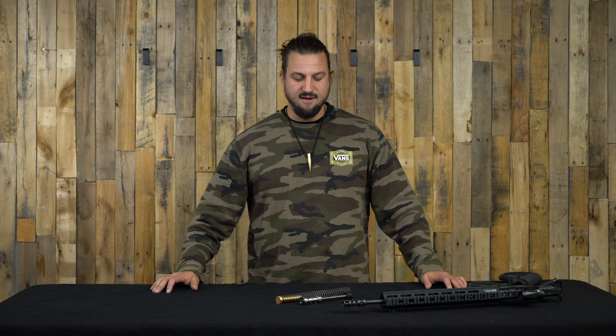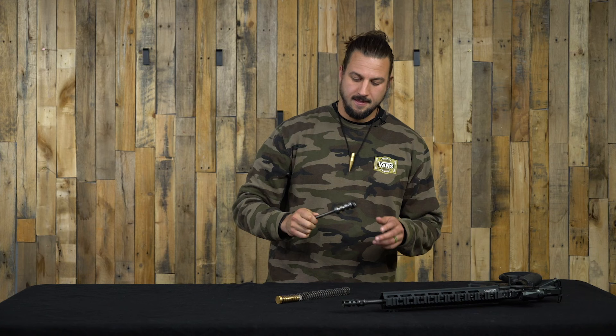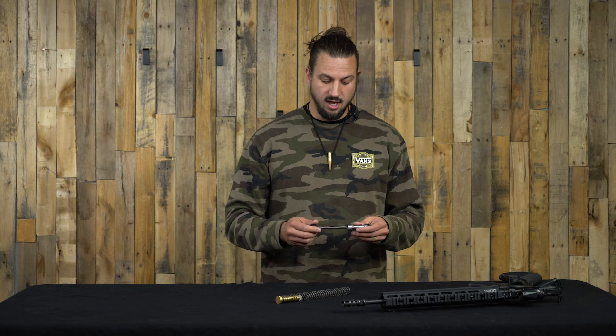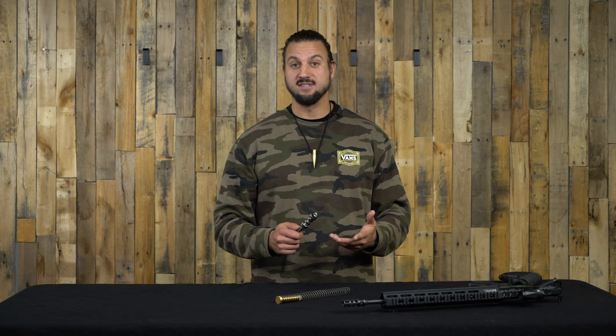Welcome back everybody, Justin here with DTT. We are here today for a quick product highlight — we are going to be talking about this, which is the Sound Mitigation Buffer from our good friends over at Omaspec. We're doing this video because this is not a new product for us to carry, but this is the Gen 3 of this particular product.